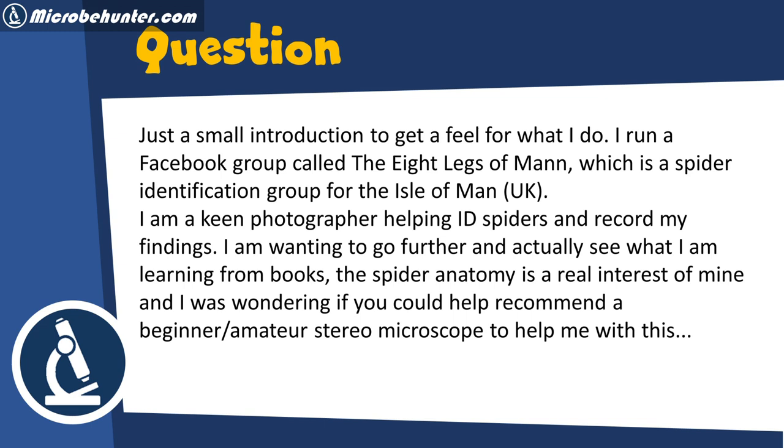Just a small introduction to get a feel for what I do. I run a Facebook group which is a spider identification group in the UK. I'm a keen photographer helping identify spiders and record my findings. I want to go further and actually see what I'm learning from books. Spider anatomy is a real interest of mine, and I was wondering if you could help recommend a beginner or amateur stereo microscope to help me with this.